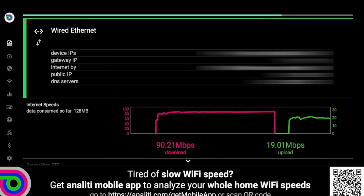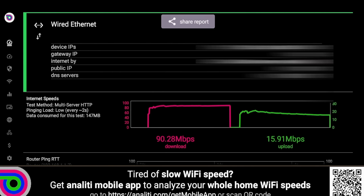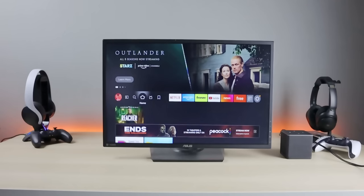On the topic of 10/100 Ethernet — a lot of people are complaining, but my question is: what are you doing on this device that requires 500Mbps or gigabit speeds? This is a streaming device. 4K streaming only needs around 30Mbps. It would be nice to have gigabit, but is it really needed here? We always want to demand the best from manufacturers, but in this case it may not make a practical difference. Drop your thoughts in the comments.